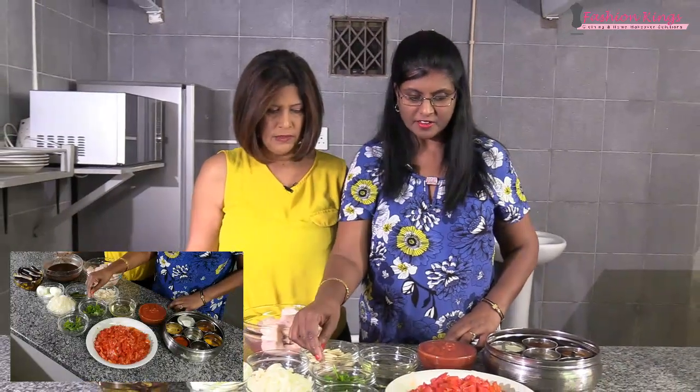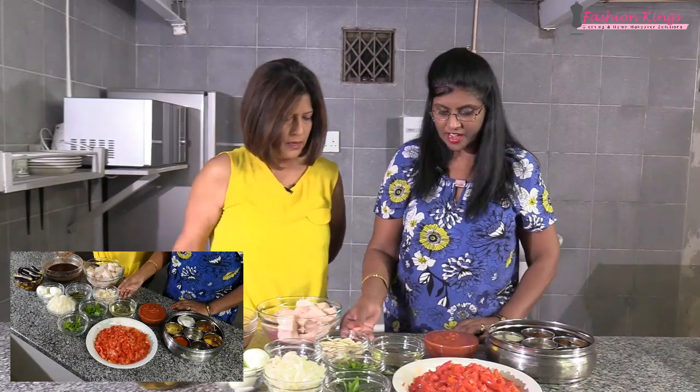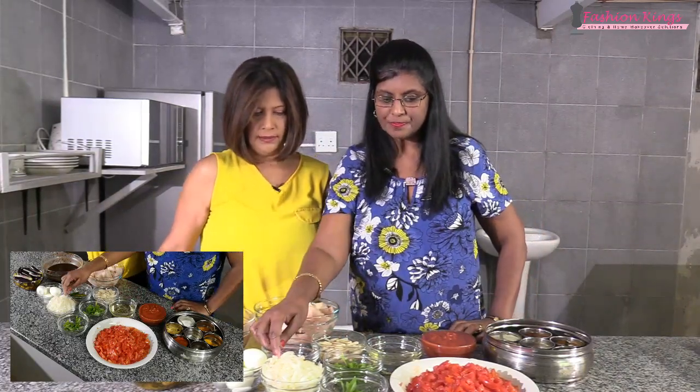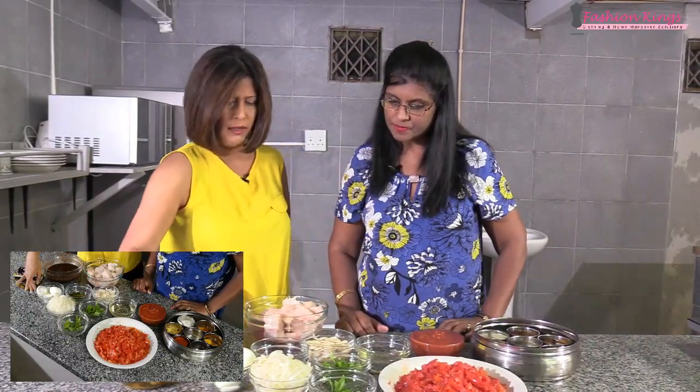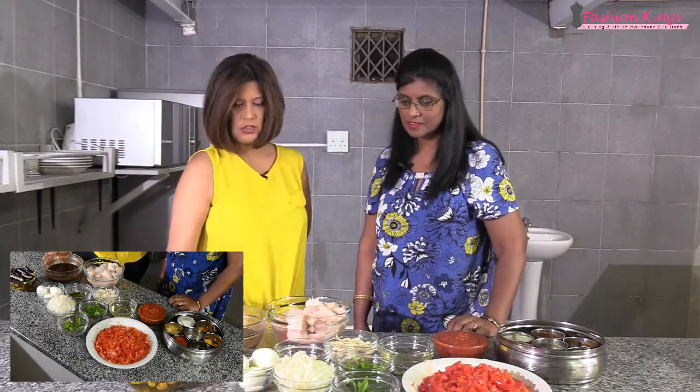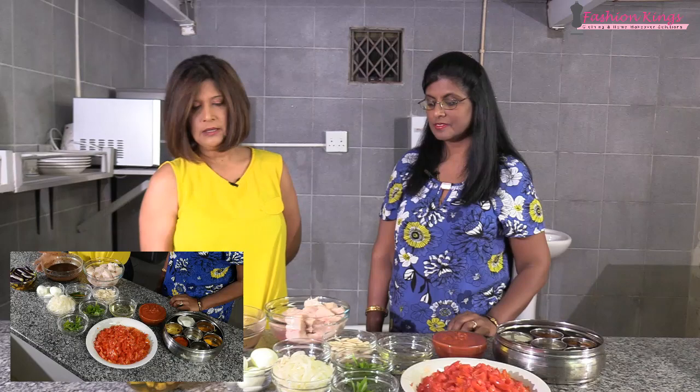The tomato paste thickens the curry and gives it a nice texture. She also has curry leaves, dhania for garnish, oil, a whole clove of garlic, onions, and green chili. The eggs are optional — you can also add gem squash to your fish curry. There's brinjal as well. In the last series of Passing It On, we showed you how to preserve brinjal from going black or brown when cut. And this is the tamarind water — we showed in the last episode how to prepare it. Soaked in water, it gives the fish curry a nice tangy taste.